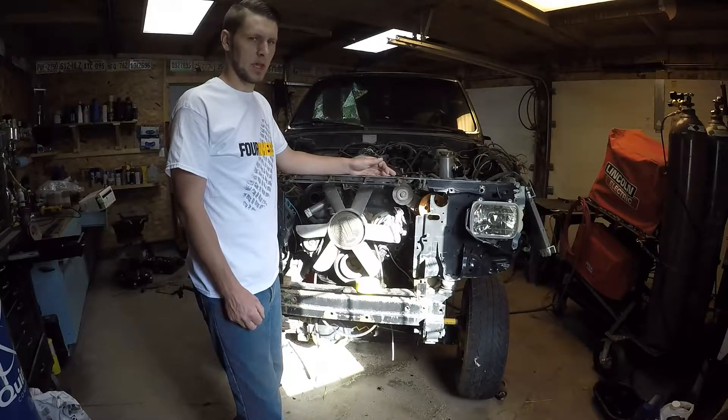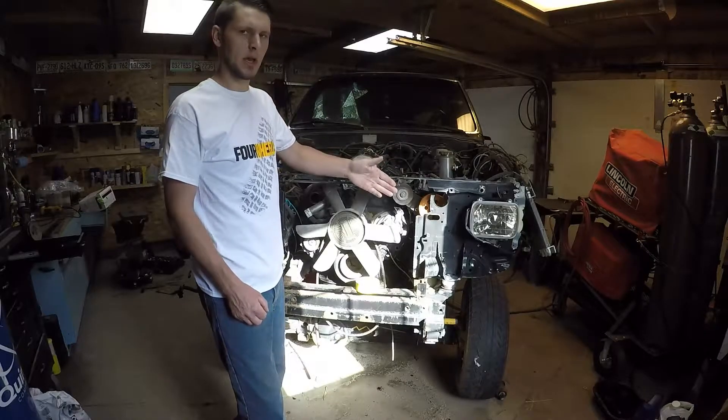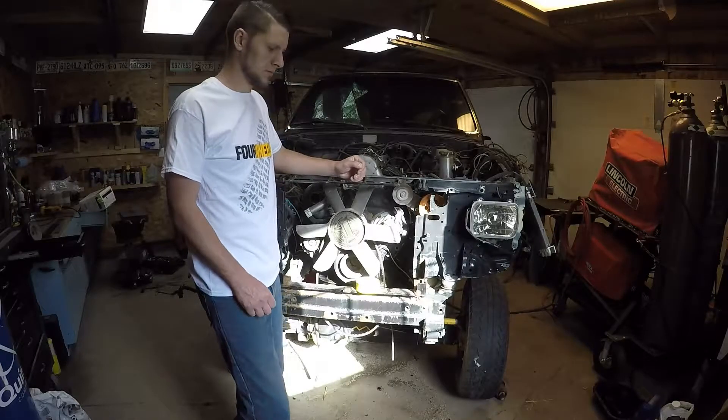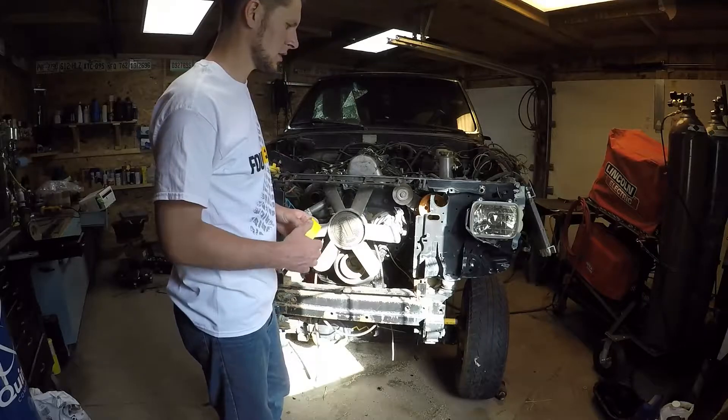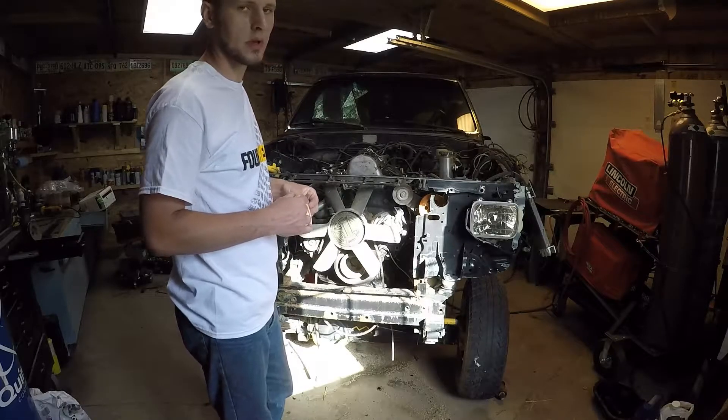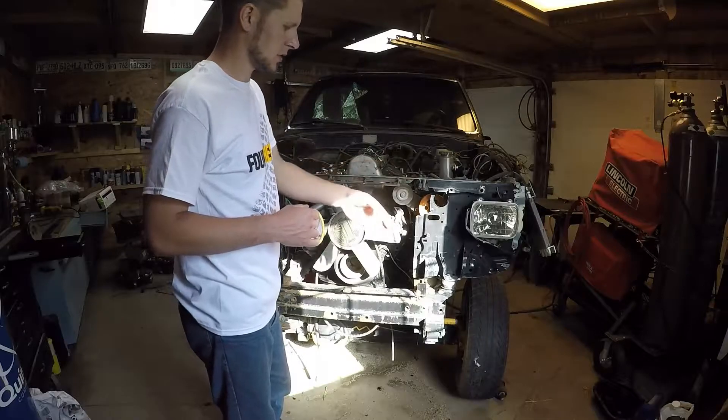What we'll be going over today is how to cut out your front core support and how to weld the new components in. The first thing you're going to need to do is determine where you're going to want to cut your front core support.